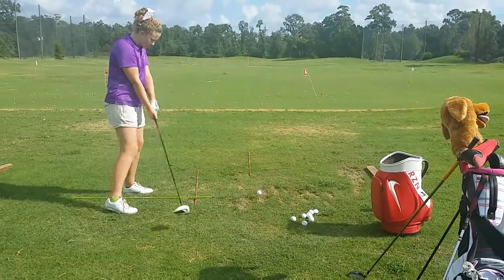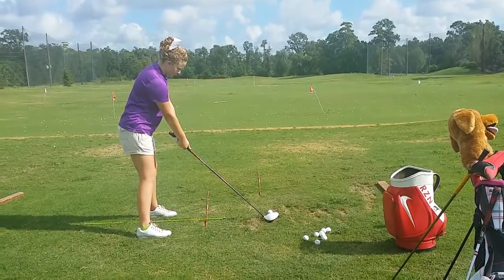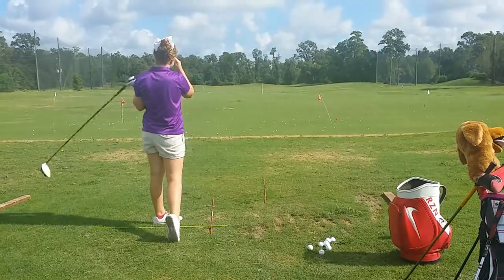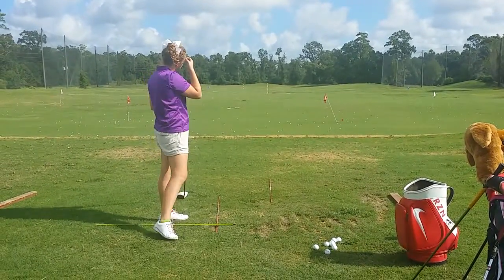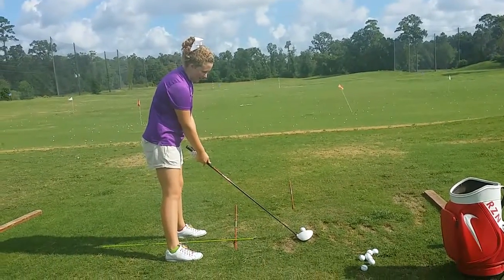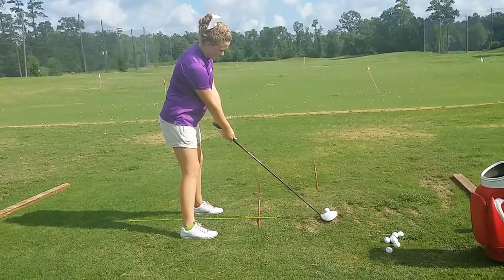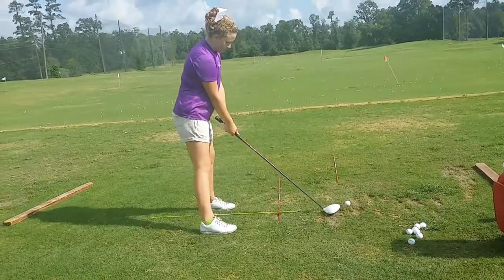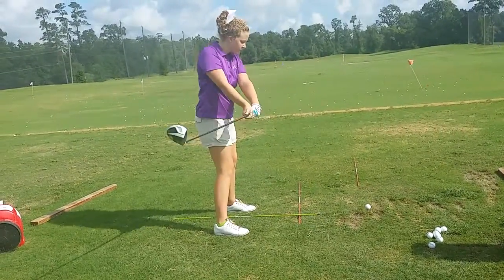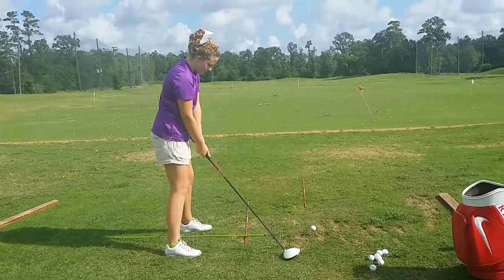Okay, now let's try it with the ball. That's alright — face is just a little open. Okay, do it one more time. Good, yeah, that's right. Riley loves it. Rehearse, give yourself some room. Good, good.